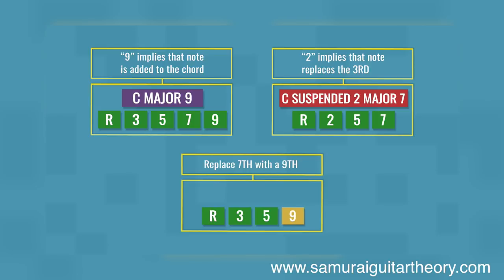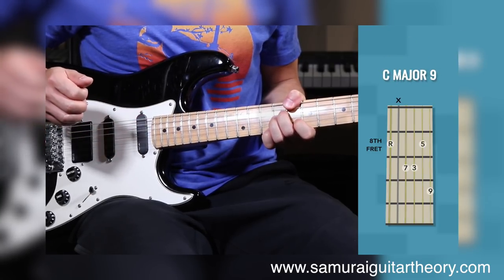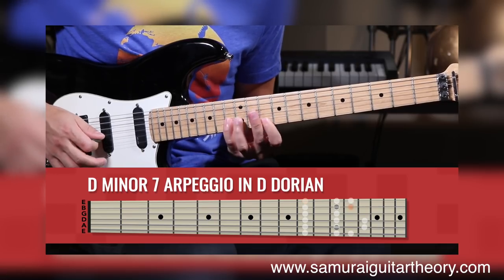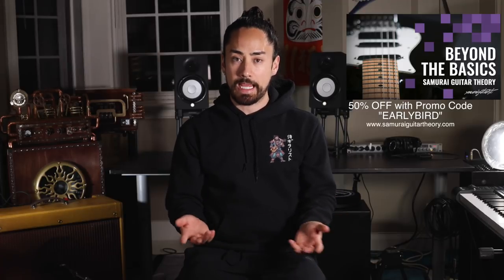Before we get into it, I want to quickly remind you that my new guitar course, Samurai Guitar Theory Beyond the Basics, is now available. This course is aimed at the intermediate guitarist looking to take their understanding of the instrument one step further. I go over chord functions, four-note seven chords, extended chords, the practical uses of modes, and more. This initial month it's 50% off with promo code EARLYBIRD, and if you buy it bundled with my first course, The Rudiments, you'll get them both for the normal price of one. Check it out at www.SamuraiGuitarTheory.com — I'll put links in the description as well.